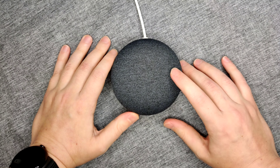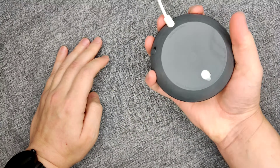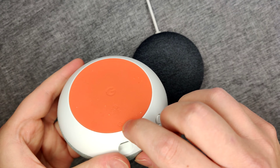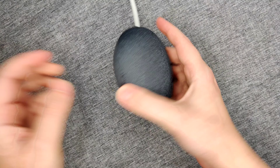Hey guys, it's going to be a quick video today on how to factory reset your Gen 2 Google Home Mini. You can tell it's a Gen 2 because it's going to have this little hook area in the back, whereas the Gen 1 has a button right here that you can hold down to factory reset. We don't have this on the Gen 2, so it's a little bit different of a process.